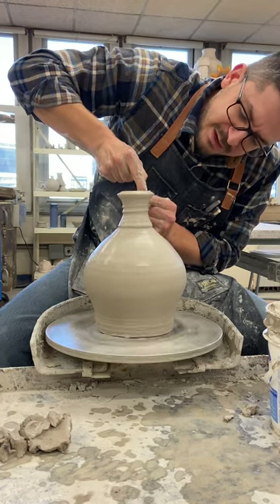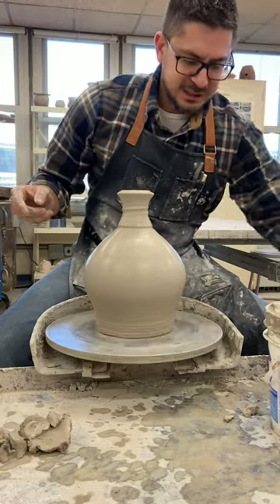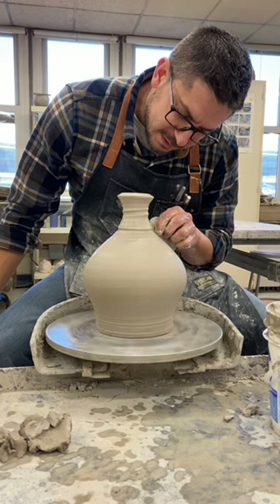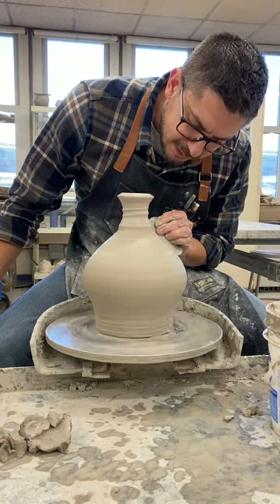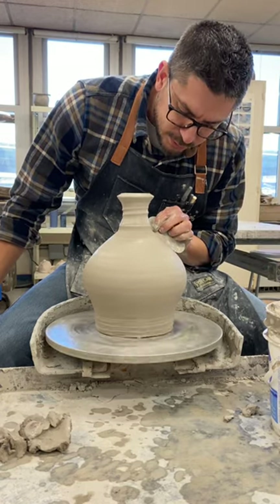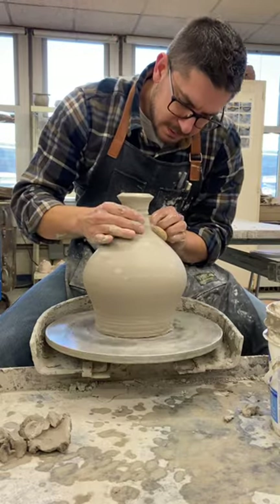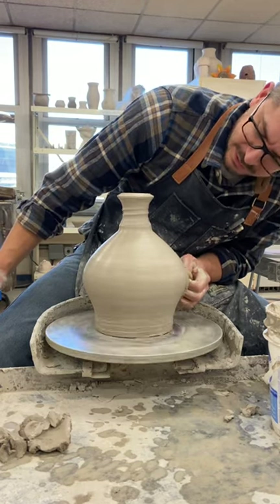I'm gonna create a spiral in here. I'll slow my wheel down a little. I'm gonna clean up my surface and body, going right up to my neck. I'm gonna grab the long rib tool — I have one with a sharper edge but this one will have to work. So now what I'm gonna do is soften the quality of my shape by introducing some wavy line patterns using the wooden rib. I'm gonna wet the tool a little.